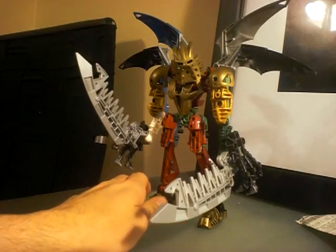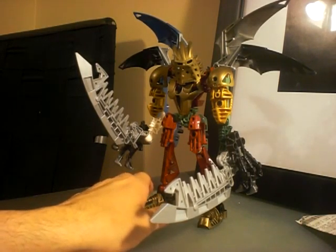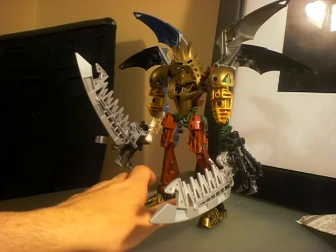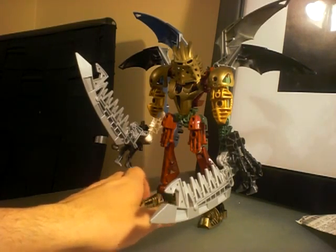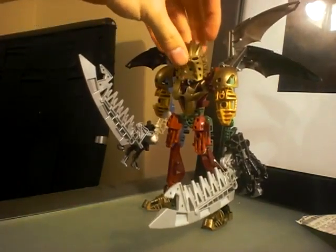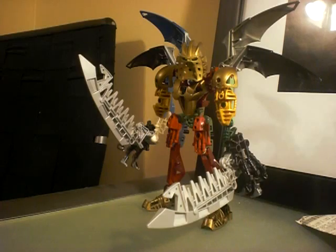Definitely one of the cooler mocks I made. He's definitely cooler than the original Hydroclaw. This is definitely a really neat update to his character. He's really freaking awesome overall.